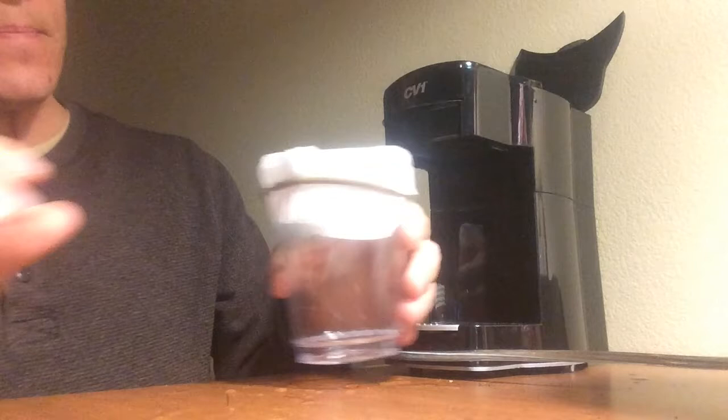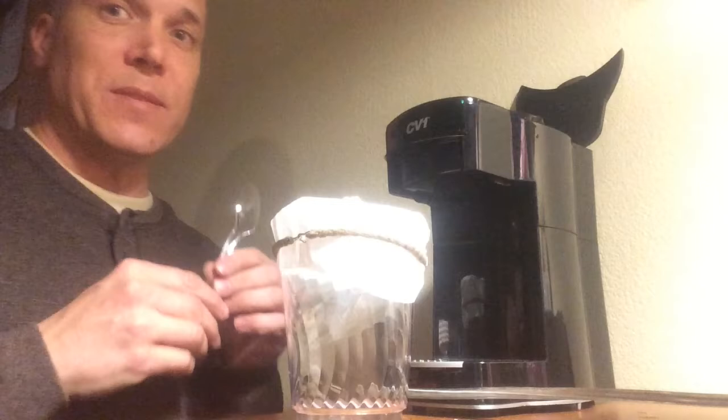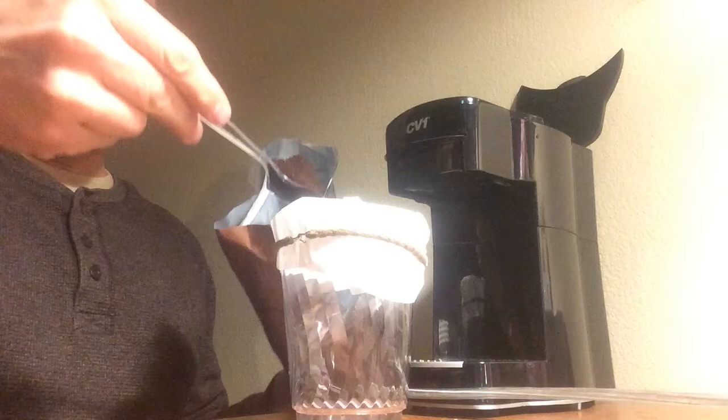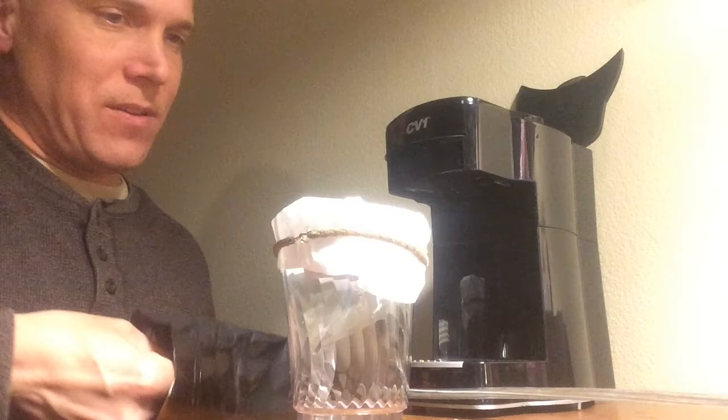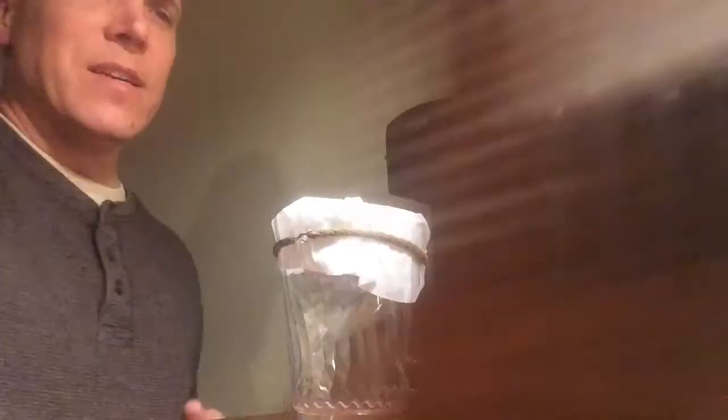Then take a couple of teaspoons of your favorite coffee. This is just a generic, better-grade coffee than what I have in the hotel. I'll put a couple of heaping teaspoons in here. You can figure out strong or not strong — most blends say about two teaspoons per cup. Obviously you can choose what you want to do. And that's it. That's really it.